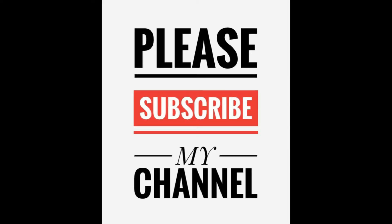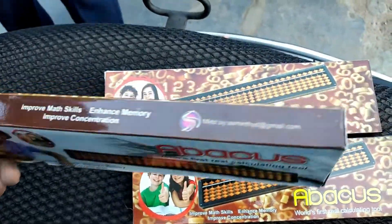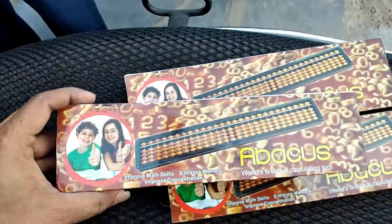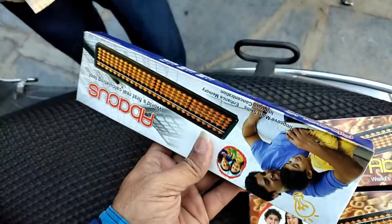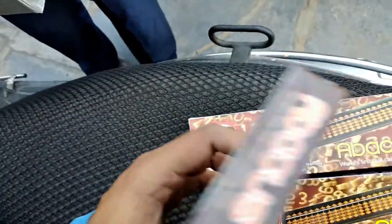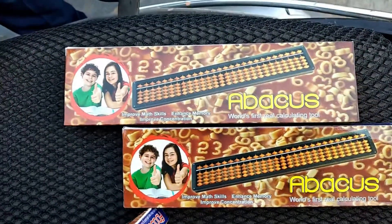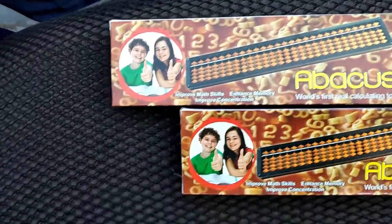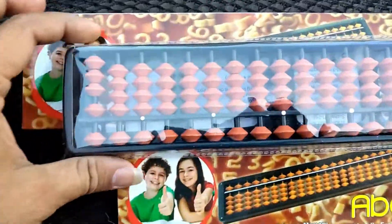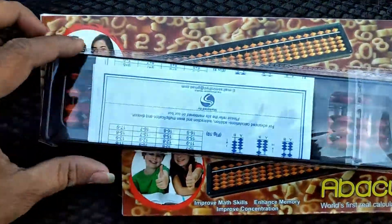Hi friends, welcome to Stationary Vlogs. Today I am explaining about the abacus. This is the abacus pack. Inside the abacus kit, there are three types available: 13 rods, 15 rods, and 17 rods. This is a single-colored abacus with an orange and black frame combination.